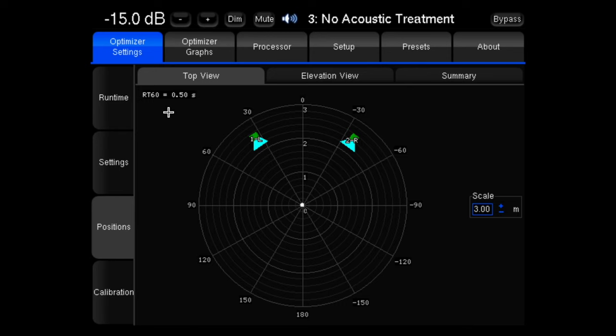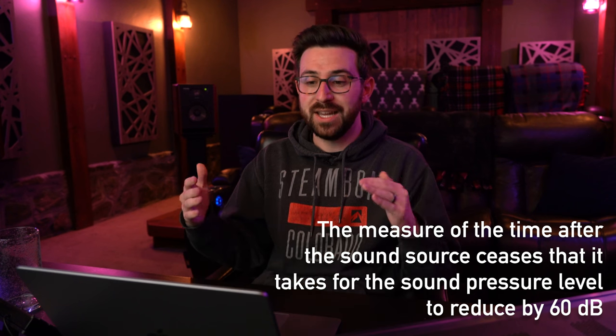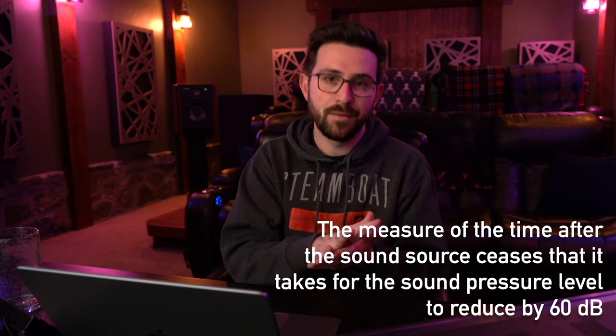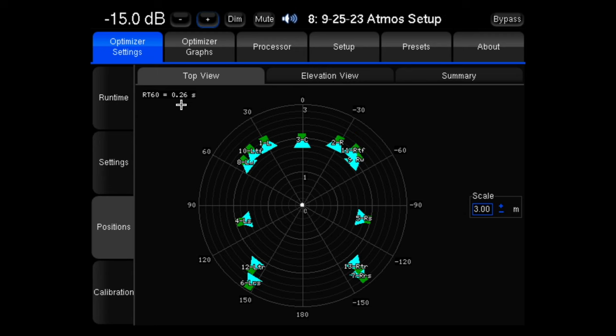We can also look at the RT60, which is a general measurement used by the industry to give an average number for how long it takes for the sound coming out of the speaker to die off in the room. Before any treatment we were sitting at around 0.5. After the treatment - measured with a full Atmos setup instead of just two speakers - we're down to 0.26, and generally speaking for studios of this size you want your RT60 to be between 0.2 and 0.3, so we are right in the sweet spot.